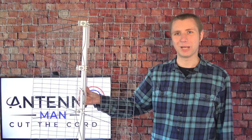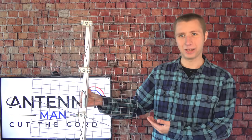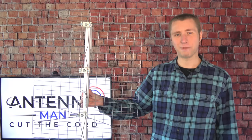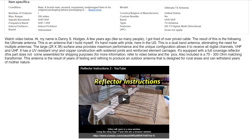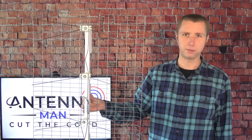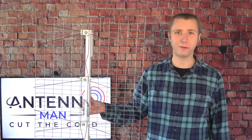Hey everyone, it's Tyler, the Antenna Man, and today I'm going to be reviewing the Ultimate Antenna. This is an antenna made by a fellow named Danny Hodges in Georgia. It runs about $85 on eBay, and while it doesn't make too many outrageous claims in the product description, I did hear Danny refer to it as unbeatable in one of his YouTube videos — 'This antenna right here is unbeatable, I ain't the lying kind.' How true is that claim? You'll find out in this video.